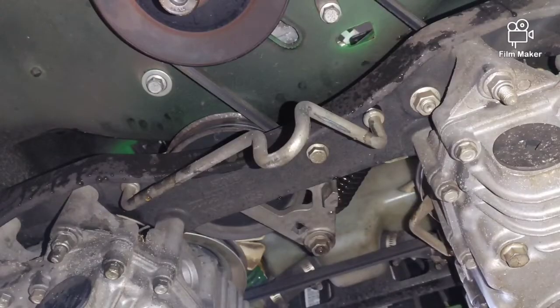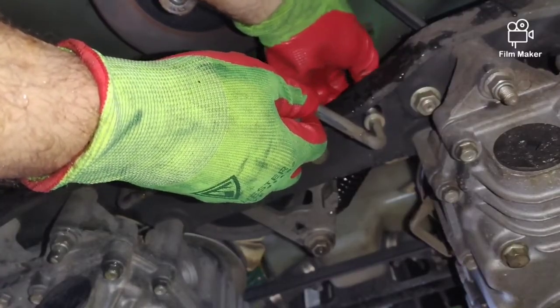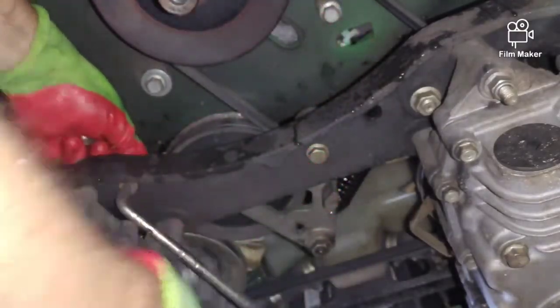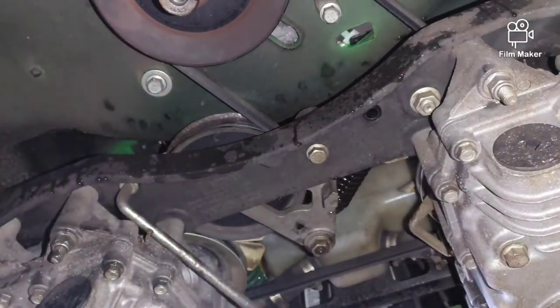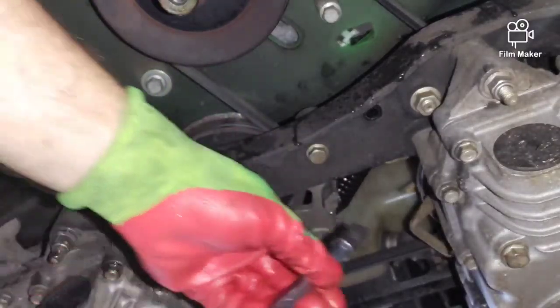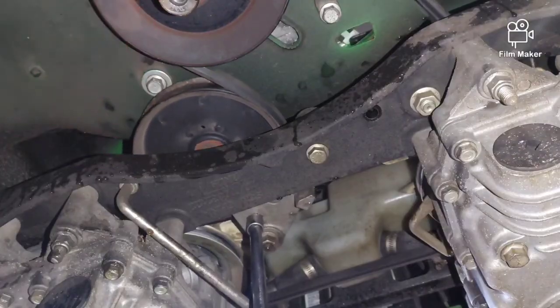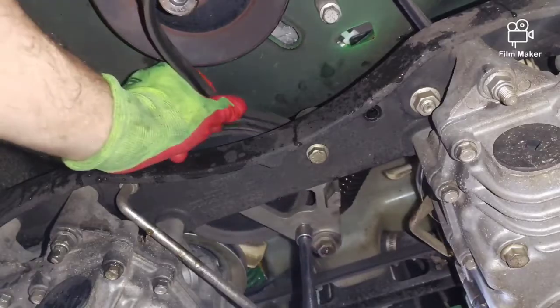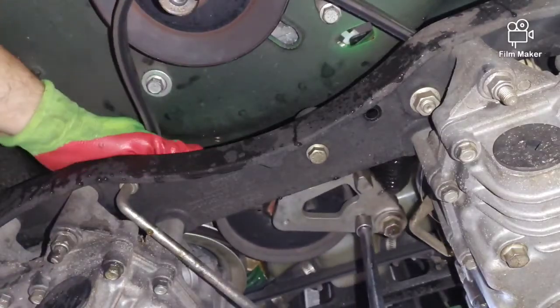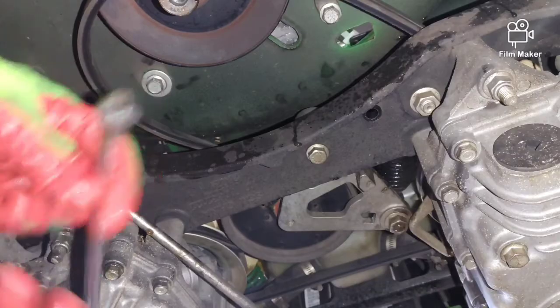Here we go — I've got the clutch removed on this unit. I'm removing this little bracket, which also takes a 15 millimeter, just to give a good view of what I'm about to do. I usually just pivot that out of the way after loosening the other side. Then I take my long ratchet with the extension — nice good leverage — and crank the tensioner arm like so. What I always do is take the belt off the crank pulley first.